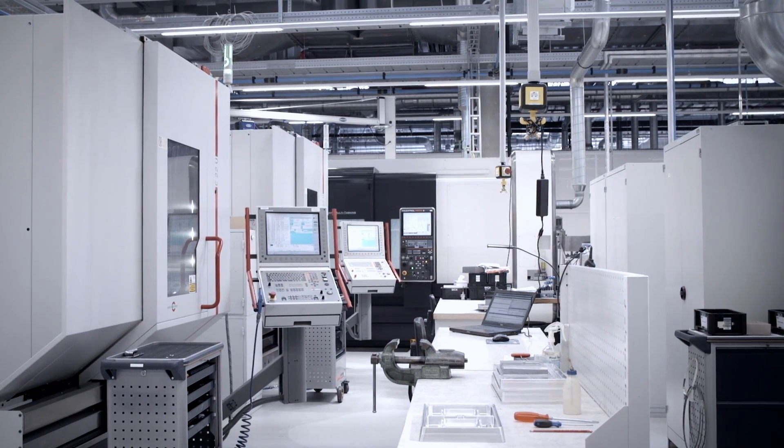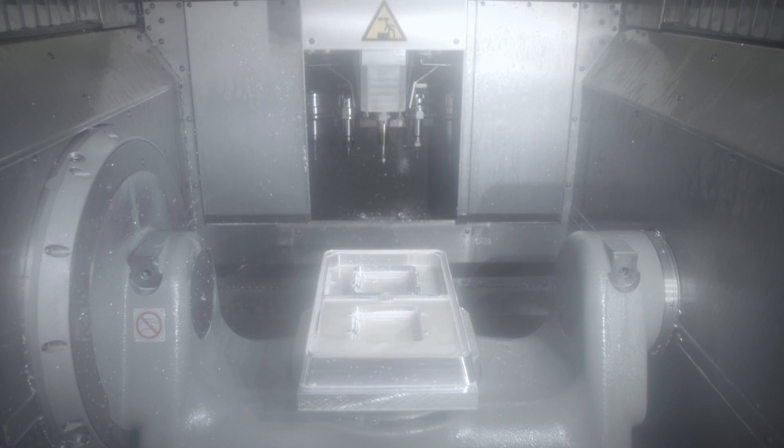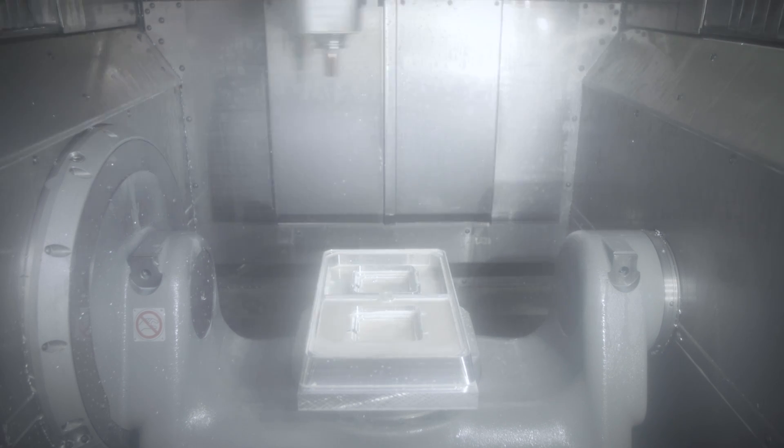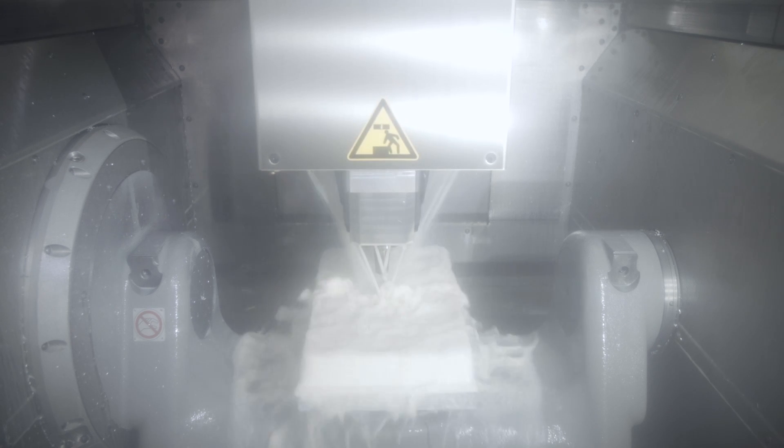For example, with CNC machines it must be ensured that there is always sufficient cooling lubricant present so that the work pieces do not overheat. During milling, any accruing chips must be cleaned away to ensure the machining quality. For this, there must always be sufficient liquid available, and it must be ensured that the pump in the cooling lubricant unit does not run dry.